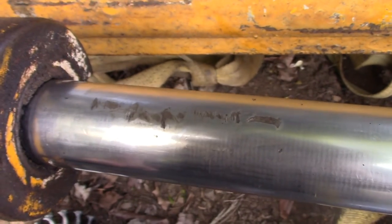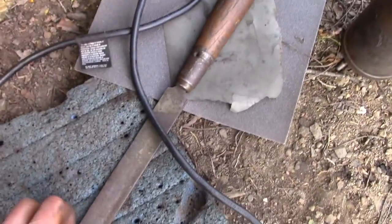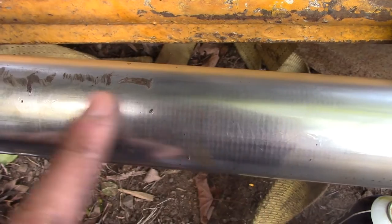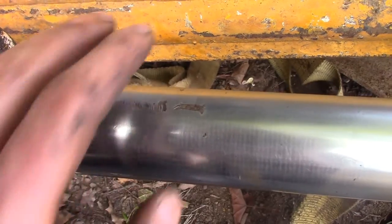So I'm going to repair these score marks. I'm starting out first just with a file, filing away the high points. You can feel the file cut the bare steel, then kind of skate off the chrome. Once the file just starts gliding off everything, you know you've hit all the high points.